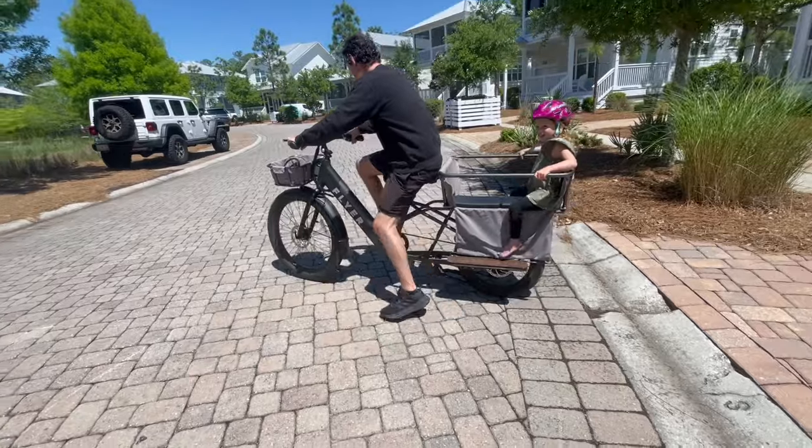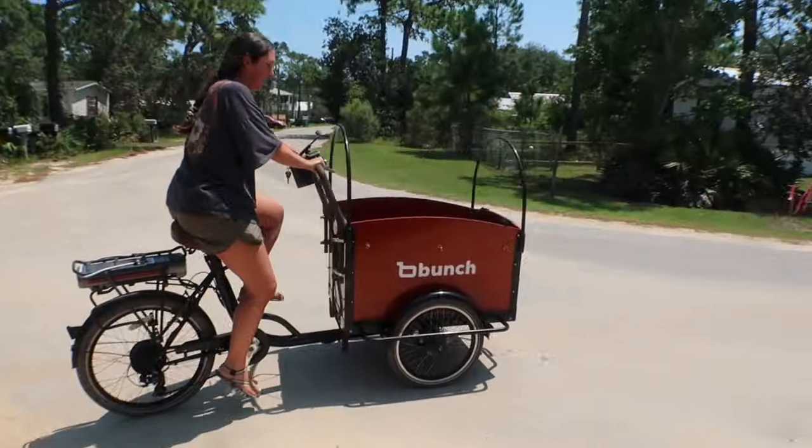Be sure to hit that subscribe and notification bell because in my next video I'll talk about how it compares to competitors like Radio Flyer, Burla, and Bunch Bikes. In the description box below you can find chapters to jump to any relevant section of this video, as well as a link to the blog post version to quick reference anything, and that's where I'll keep discount codes updated — this whole month of August they're doing back to school where you get $250 off your bike.